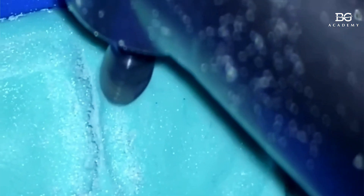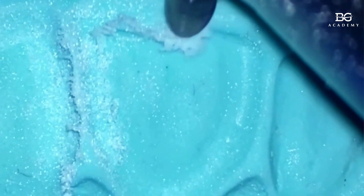You have to be careful in these kinds of cases when you really want to make teeth longer, because you will interfere with occlusion. But I would like just to show you that it's possible simply by modifying the silicone with your bur.